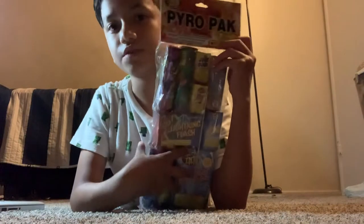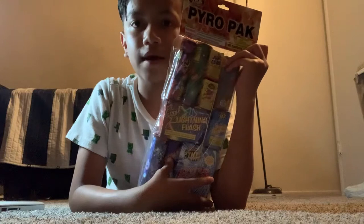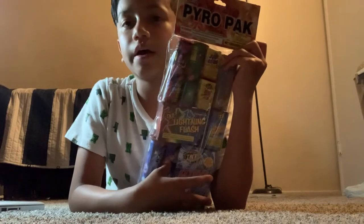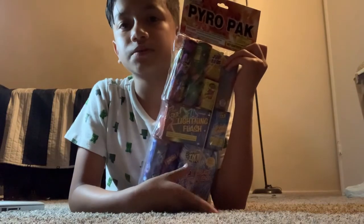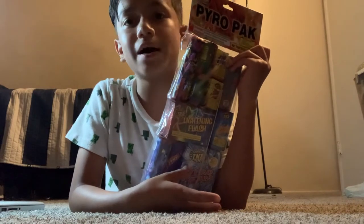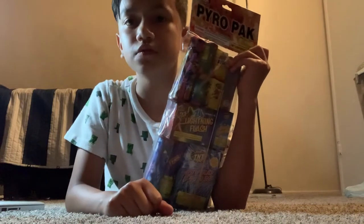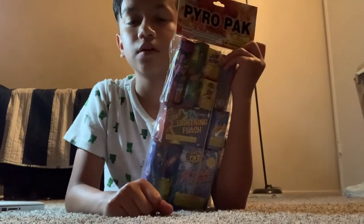Hey guys, welcome back. Today's video I'm gonna be doing the PyroPack bag. Make sure to like, subscribe, and comment down below. Also go check out my other video unboxing the Perfect Show from TNT Fireworks.